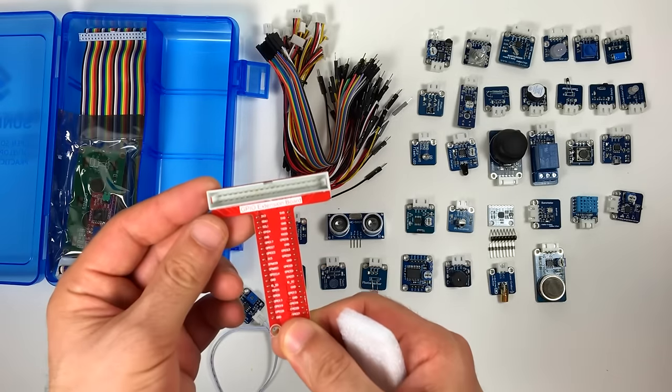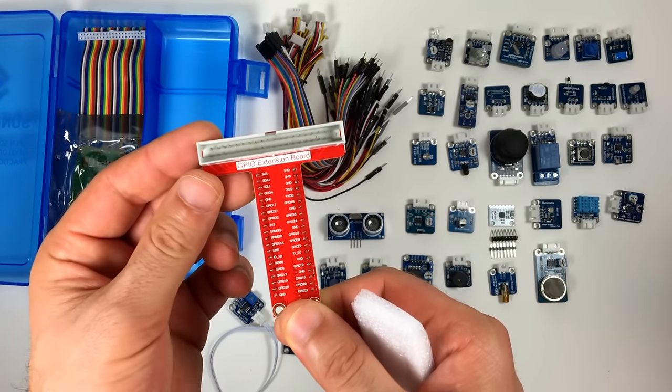This is the GPIO expander. This one's nice because all the pins are labeled.